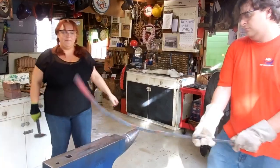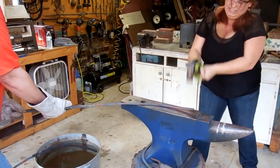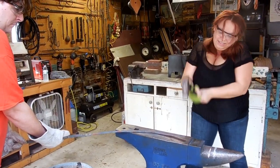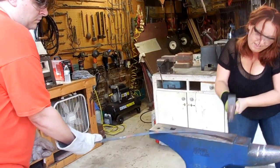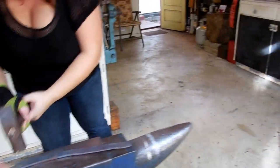Flip it over, Shawn. That looks good at the last round there. Start doing some softer blows to make it nice and flat. I need you to put the sword more on the length of the anvil there, Shawn. Just kind of stretch it out and then let her chase it down.